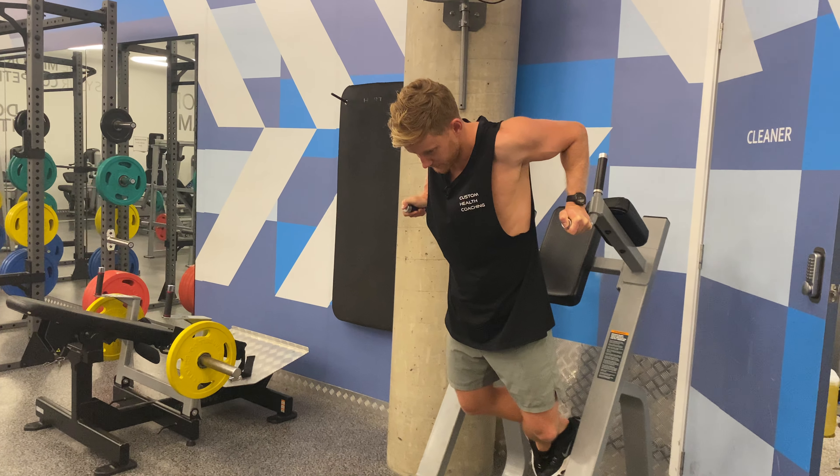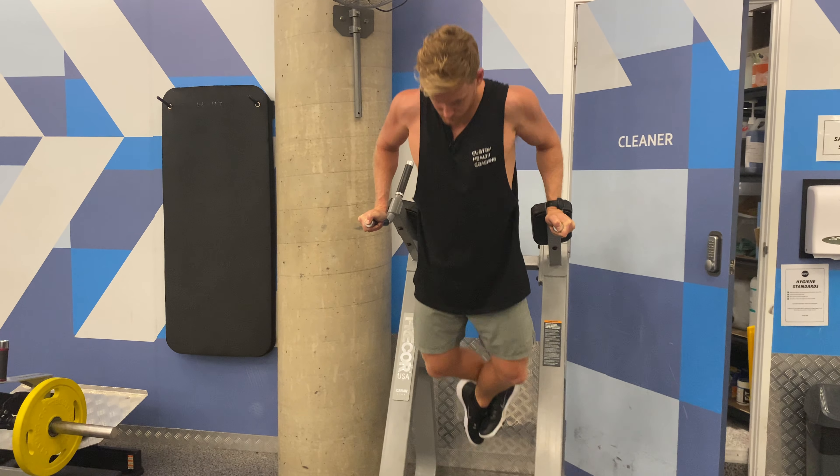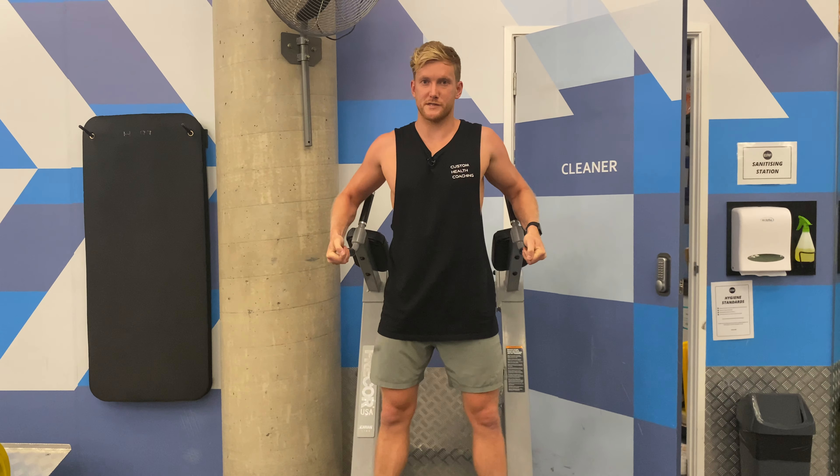Control down, keeping the shoulder blades locked back and down, pause, back up top. Control down, pause, back up top. That's pause dips.